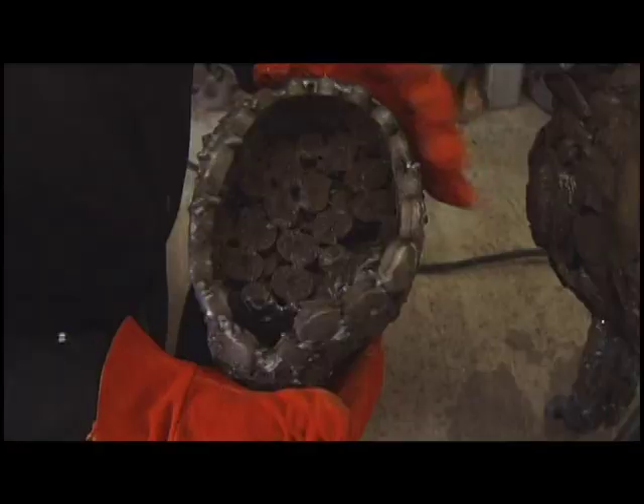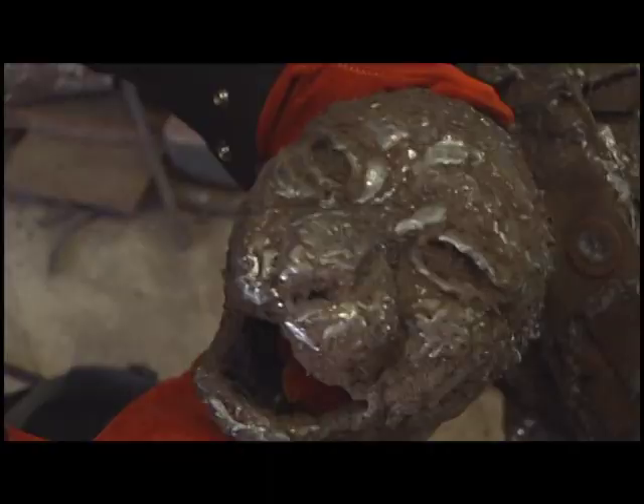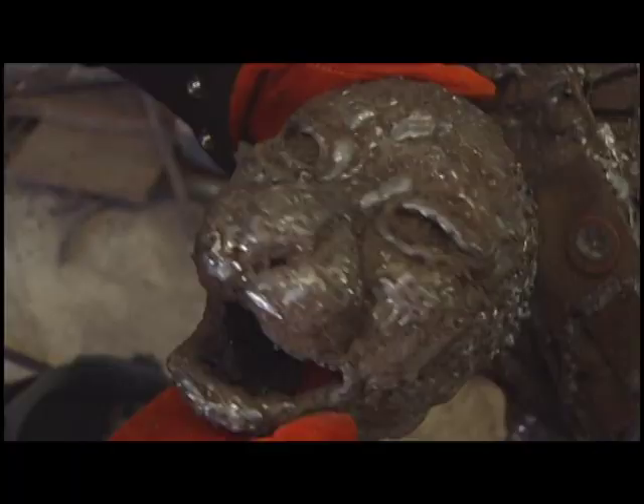I kind of lay them in to get the general form and then I weld on the outside of them to try to get my details and stuff. This one doesn't have any teeth or ears yet, but it's starting to be the shape of the face.